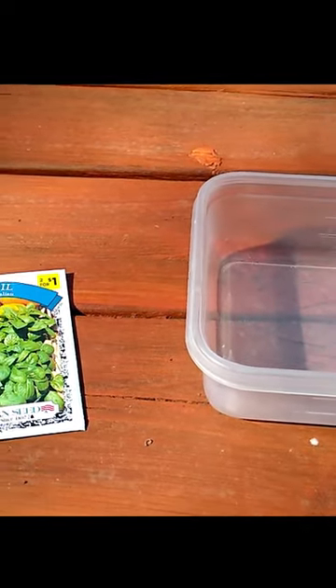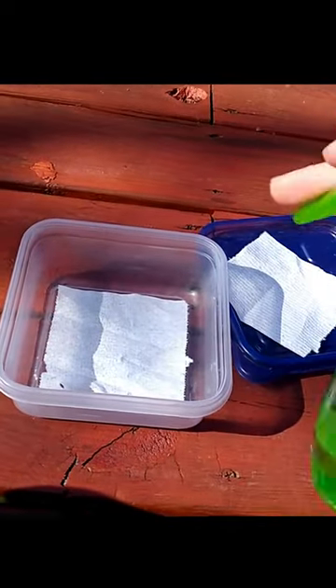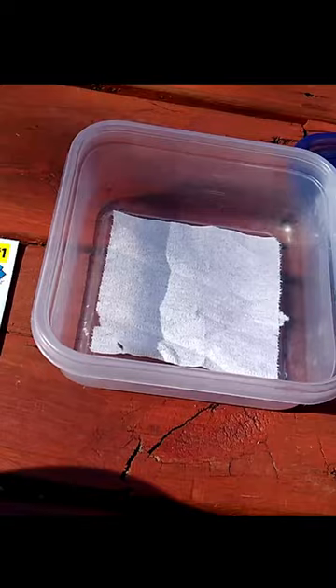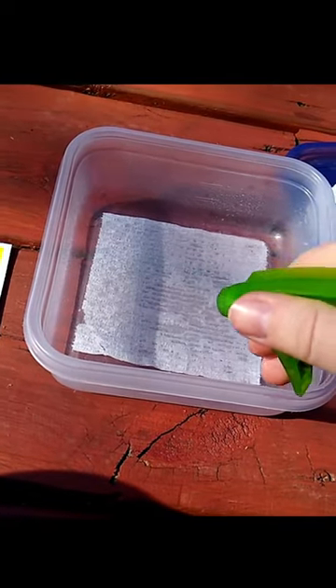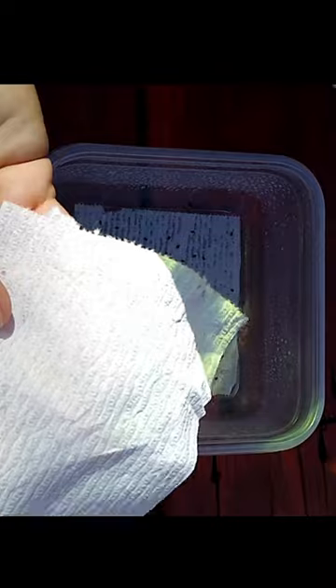All I do is put down one sheet of toilet paper in this square container and spray it with a little water from a spray bottle. Then I put in my seeds, placing them on the piece of toilet paper and giving them some space. I cover them with another piece of toilet paper and spray that piece with some water as well.